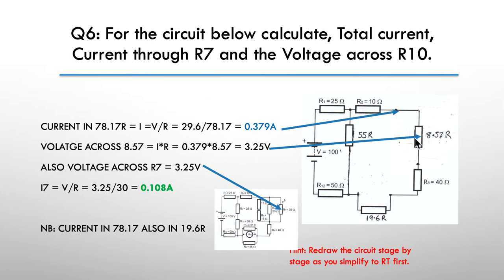From R2 through the 78 ohms, I can now work out the voltage drop across the 78 ohms — that's simply 3.79 amps multiplied by 8.57 giving me 3.25 volts across that network. I've just redrawn the diagram here. I've worked out what the voltage drop is across R7, and I also have the current through R7. Since R7 is 30 ohms, I can simply calculate 3.25 divided by 30, giving me 0.108 of an amp through that resistor.